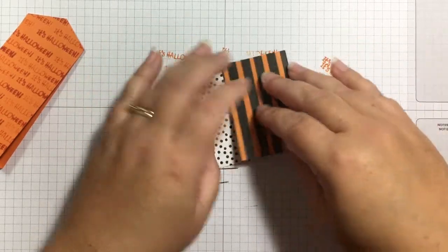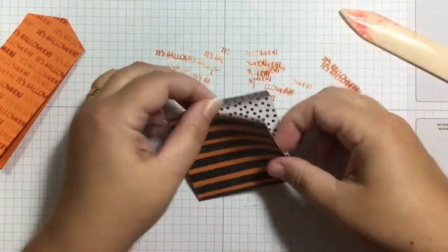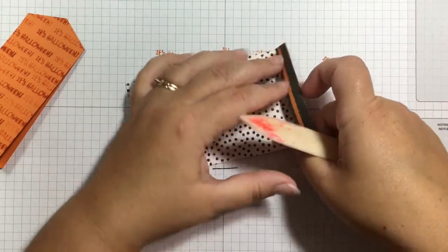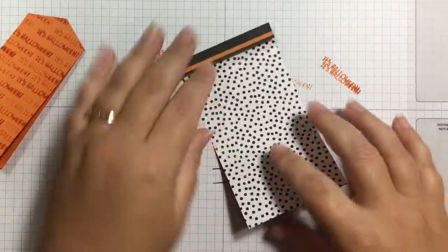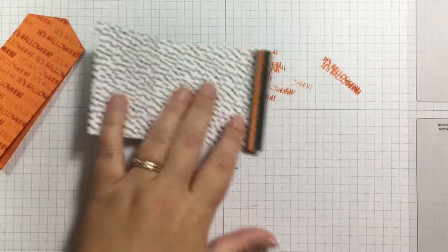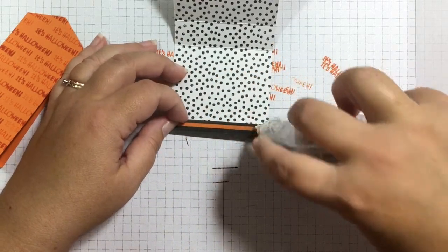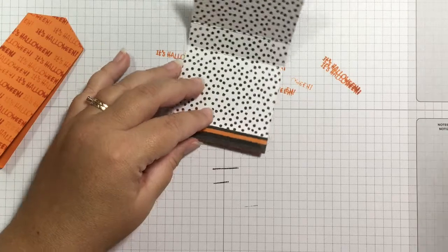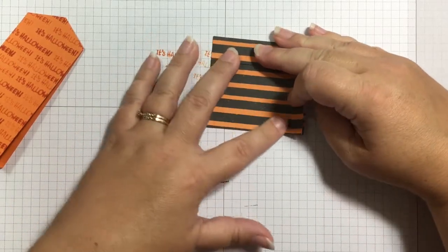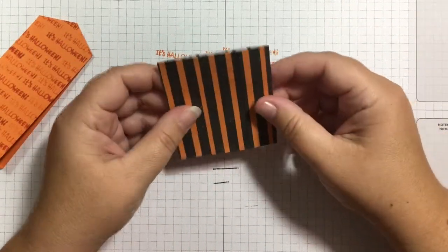I'll use a bone folder to give it some good creases. I have the skinniest little flap down here folded over, and then we're going to bring this over, fold it, and adhere it. I'm using my Stamp and Seal Plus — the heavy duty one — which dispenses little tabs of glue. I put some down on that side, fold this over, and match it up. That just makes this little box that is going to sit inside.